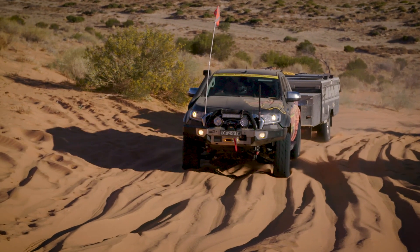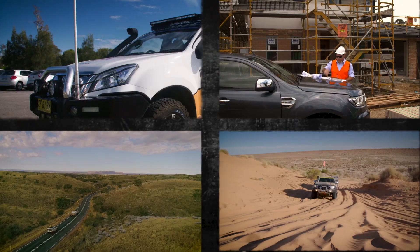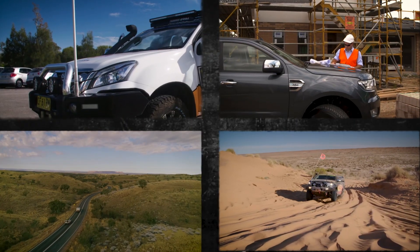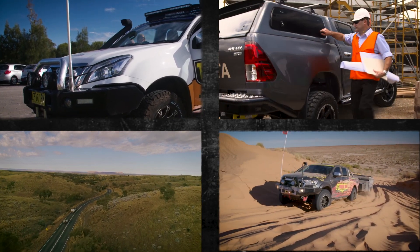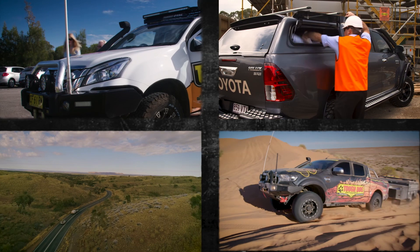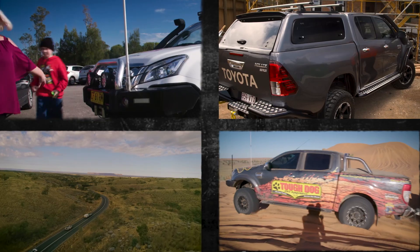Tough Dog understands that very few four-wheel drive vehicles serve only one purpose. Most four-wheel drives today are the family car, off-road toy, touring machine, towing rig, or tradesman's work platform all rolled into one. We demand so much of our vehicles, and every situation will need something just a little bit different.